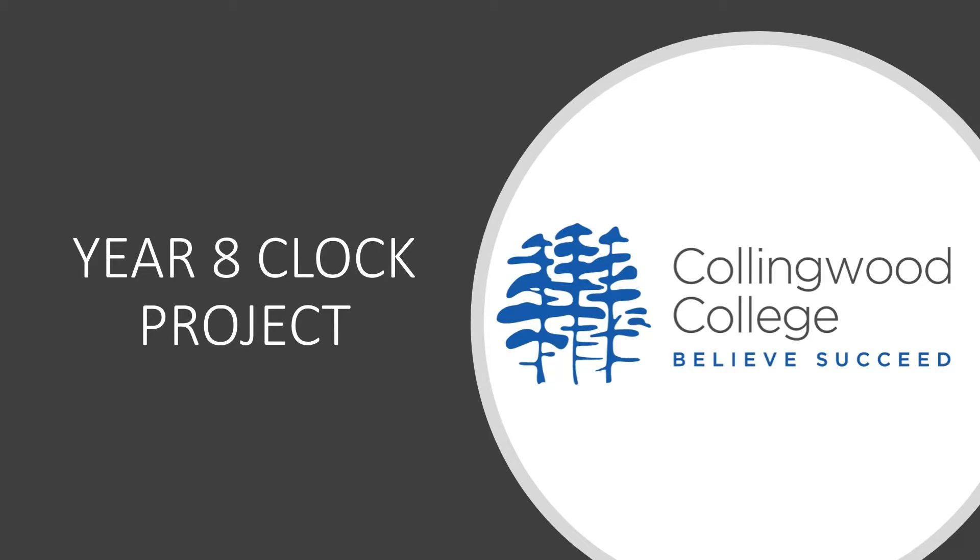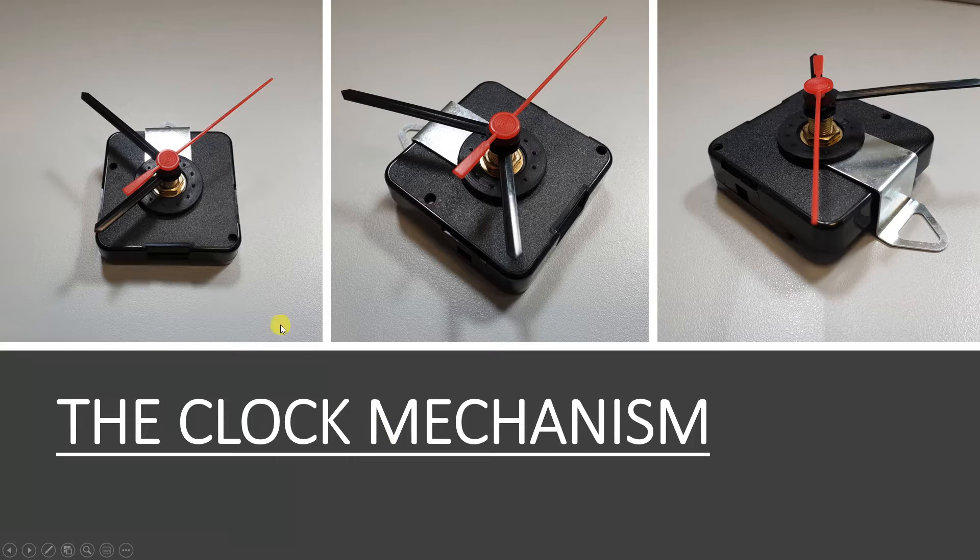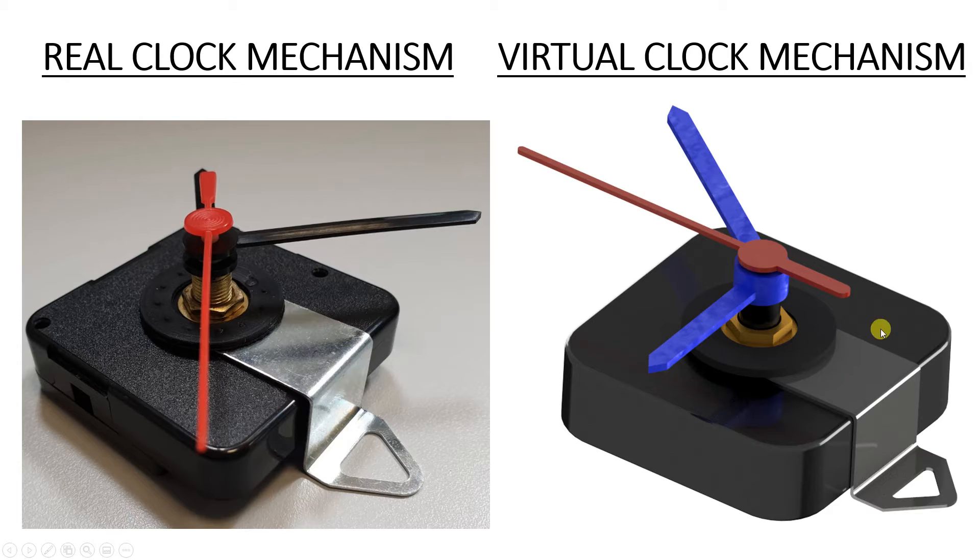Welcome to the clock project lesson four. If you haven't yet done videos one to three, please go back and finish those before starting this one. This is a recap of where we are so far — we've got most of our mechanism replicated. We're going to aim to get this virtual clock mechanism complete within the next lesson or two. So far we've designed the main body, the mounting bracket, and some of the hardware. Today we'll start making the different hands that form the clock, then put them all together next lesson.